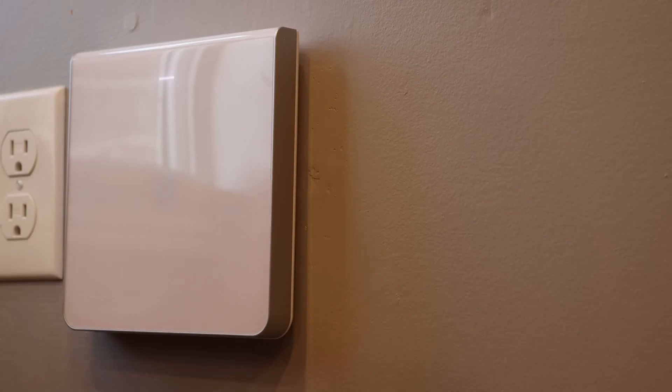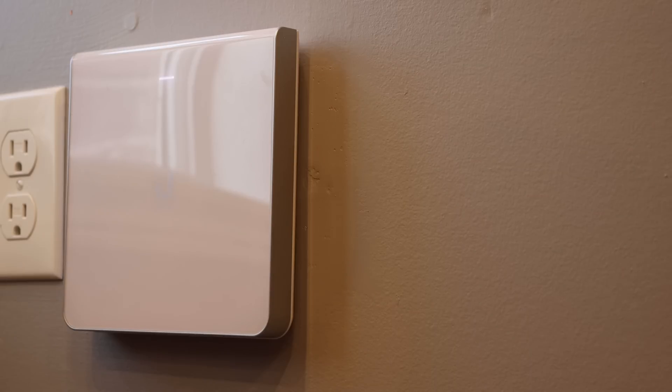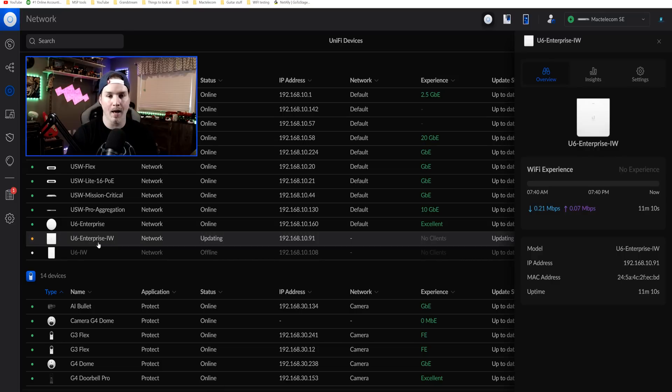And there you have it — it is now on the wall. There's a little white light showing that it needs to be adopted to our controller, so we'll go back to the computer and do that. The bracket was a little loose because of that drywall ring, so I will have to replace that eventually. We can see in my UniFi network controller that it's ready to add the U6 Enterprise in-wall, so let's add it in. The Enterprise in-wall is now adopting.